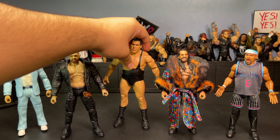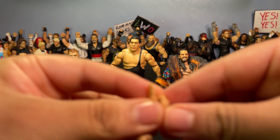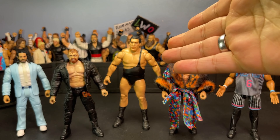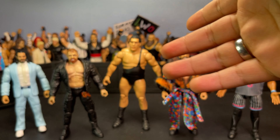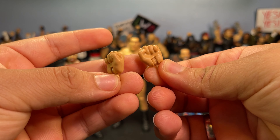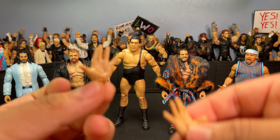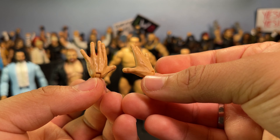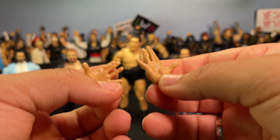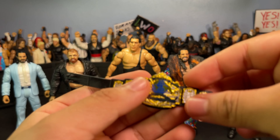Let's look at his accessories because he comes with a ton. To start, he comes with a plethora of interchangeable hands — these pointed hands by default, choke-slamming hands, some closed fists, and then these other weird hands I don't even know what to call. They're just pretty weird, not gonna lie.